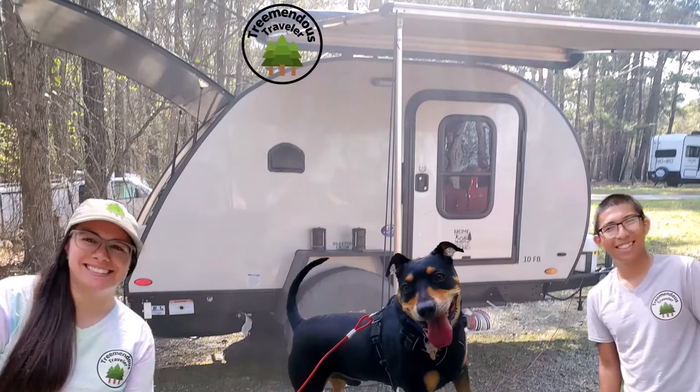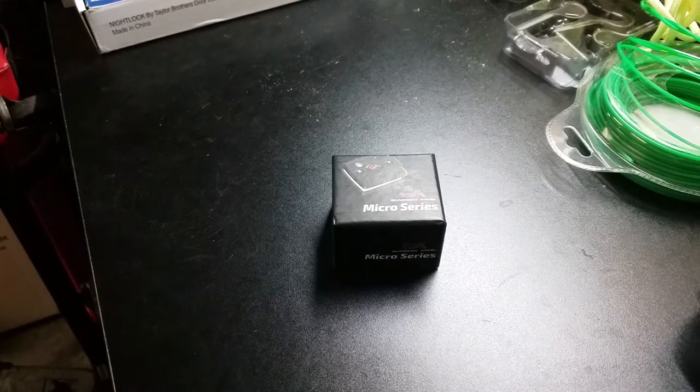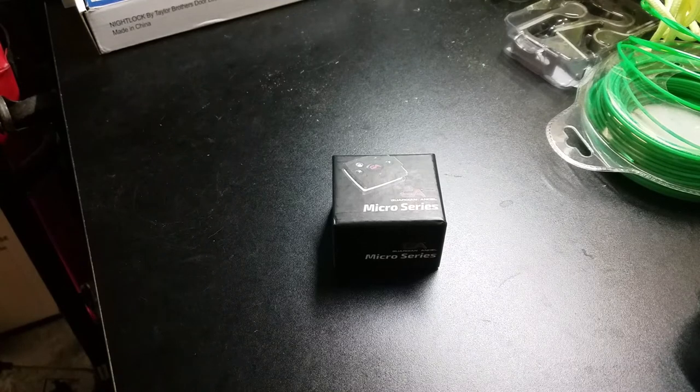This is the opening theme song. So first we're going to go ahead and do an unboxing and a functions test of the device, and then we're going to explain the usefulness of the device during your Tremendous Traveler adventures.